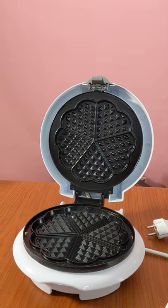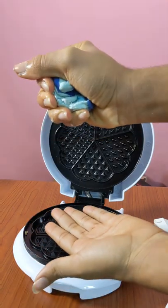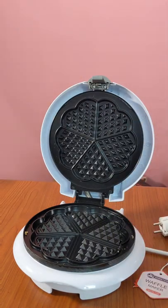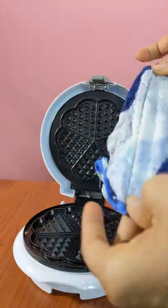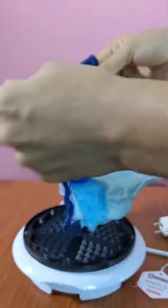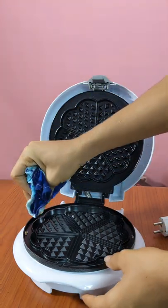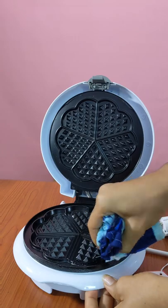How to clean and maintain your waffle maker. You're going to need a hundred percent cotton hand towel or you can use a handkerchief. Make sure it is not plugged in. Please make sure before you do this that it is not plugged in, because the granite pan can be very hot. To avoid burns, don't touch the hot surface. Now you want to take the rag.